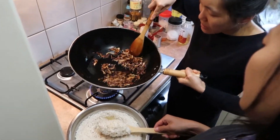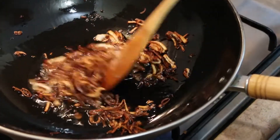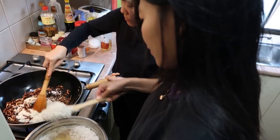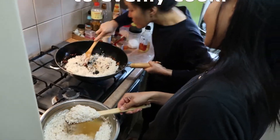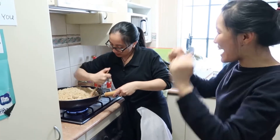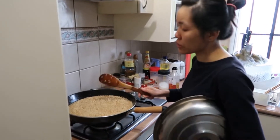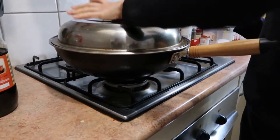Now if you see the shallot like this colour, it's already done enough. Don't do it too much, otherwise it will be bitter. So you need to put the rice in at the moment. I have my meat to put into this. I'm going to keep on stirring — very very slow, slow, slow heat. I can smell the shallot, it smells so good. I will cover the lid and wait 10 or 20 minutes.